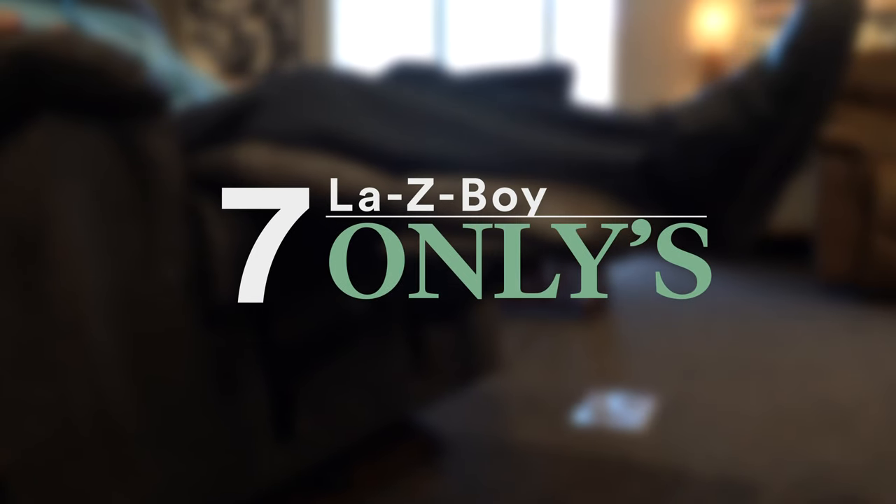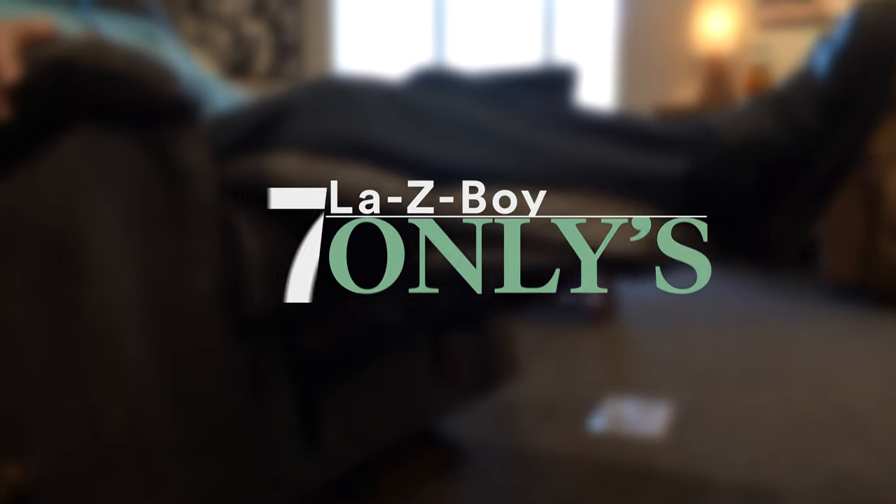Hi, I'm Dave Thomas and this is Dave Levitt and we're here today to talk about the seven La-Z-Boy only's.